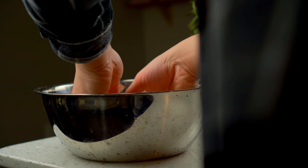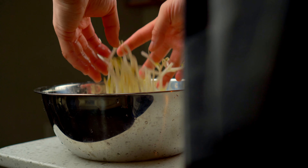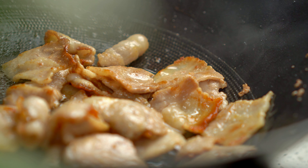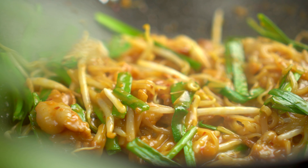Welcome back. This is not pad thai but it's similar. Today I'm bringing you to the northeastern part of Thailand to a town that specializes in this tasty noodle dish called padmi korat, or korat stir-fried noodles.